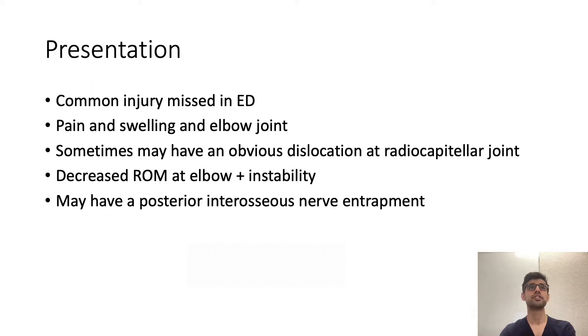This is a commonly missed injury in the ED. It presents with pain and swelling around the elbow joint, and there may be an obvious dislocation at the radiocapitellar joint. Patients may have decreased range of motion and instability, and there may be a complicating posterior interosseous nerve entrapment causing deficits for the extensors of the forearm.